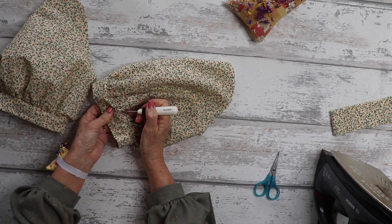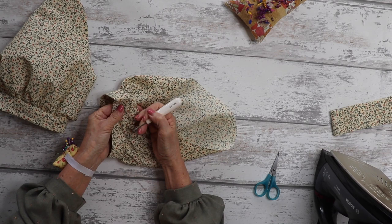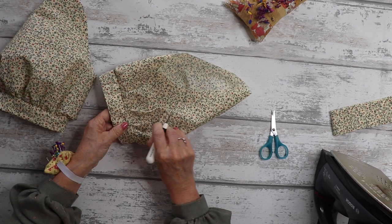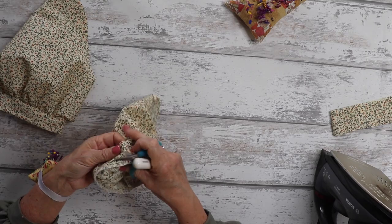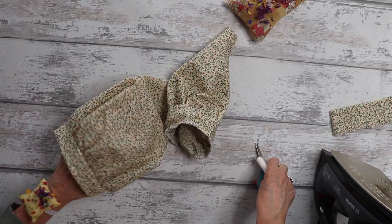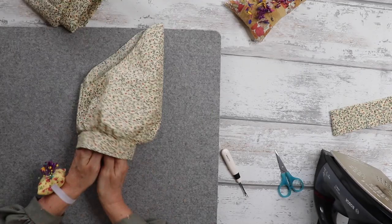If you have any gathering stitches showing through on the right side, now is the time to pull them out. Just give them a little pull with your stitch ripper or scissors and they should come out quite easily. Then give the sleeve a nice press, ready for inserting into the blouse.